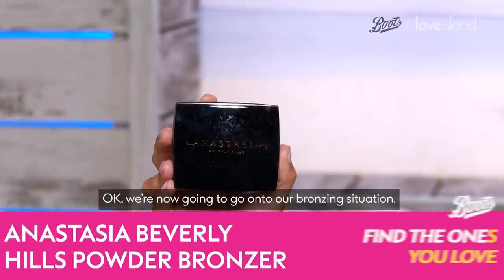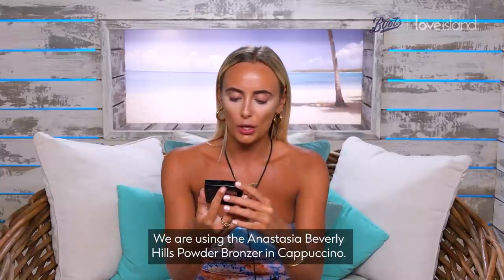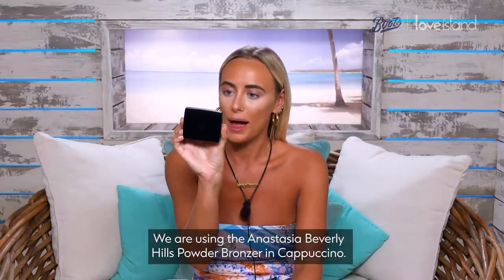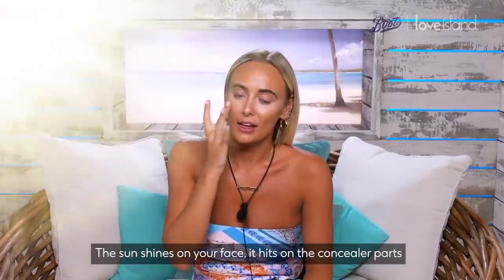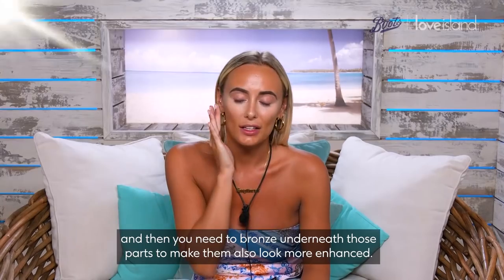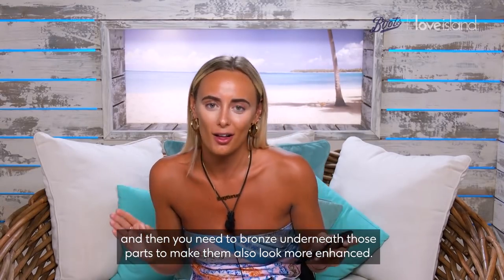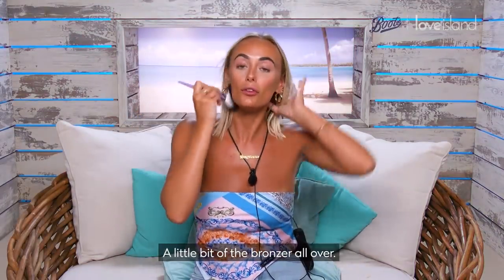We're now gonna go on to our bronzing situation. We are using the Anastasia Beverly Hills Powder Bronzer in Cappuccino. The sun shines on your face, it hits the highlighted parts and then you need to bronze underneath those parts to make them look more enhanced. Also bronze where you can see your cheekbones sticking out.